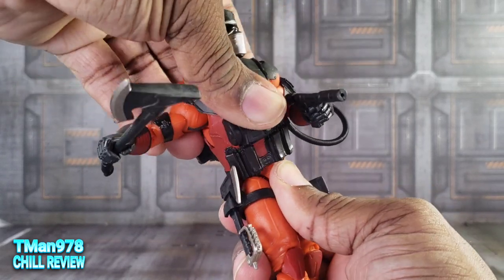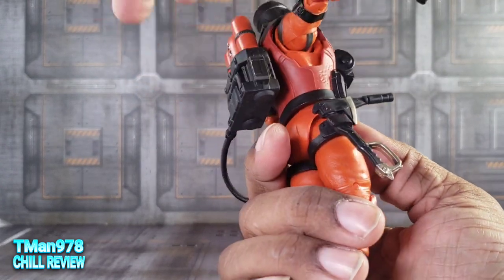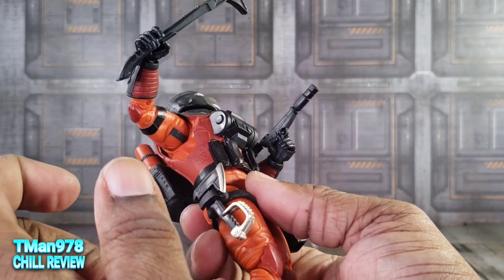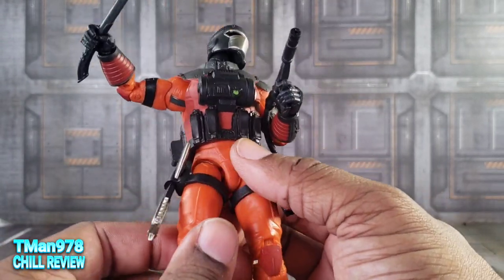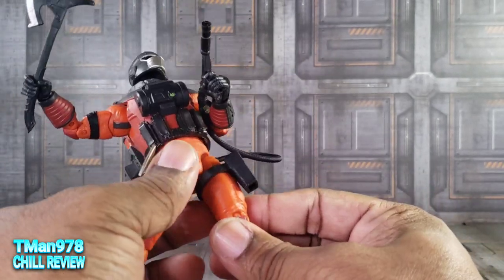But you can get some waist rotation, which is cool. You will probably have to heat this up, pop his arms out of the socket, and then you can get this vest off — but then you have the end result, and I don't know if you'll be happy with that. Drop-down hips. The legs — they can typically do the full splits.